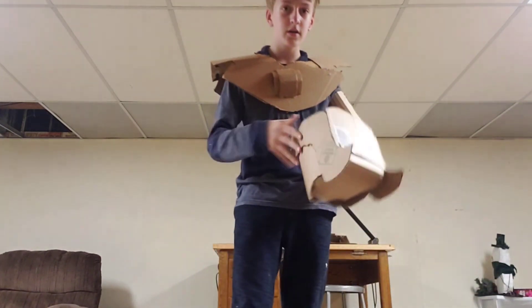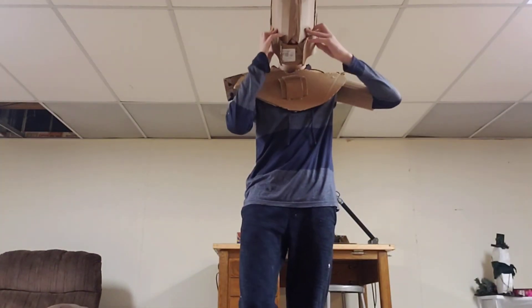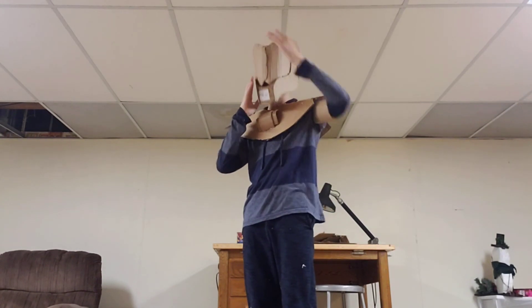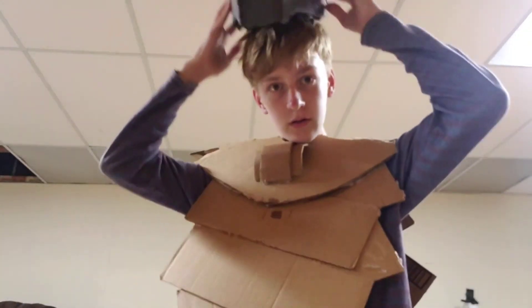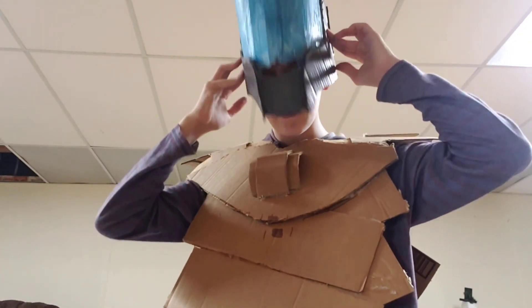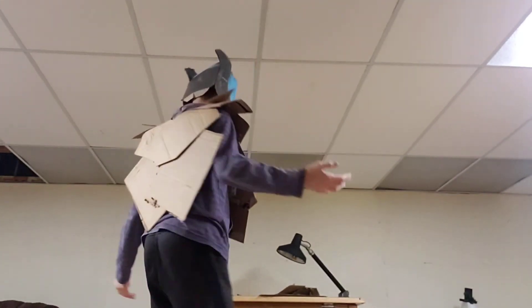By now the helmet was fully done. I painted the helmet with spray paint from my local hardware store and a white primer on the blue part, and then over it with dollar store paint. Then I added some extra sections to the chest plate.